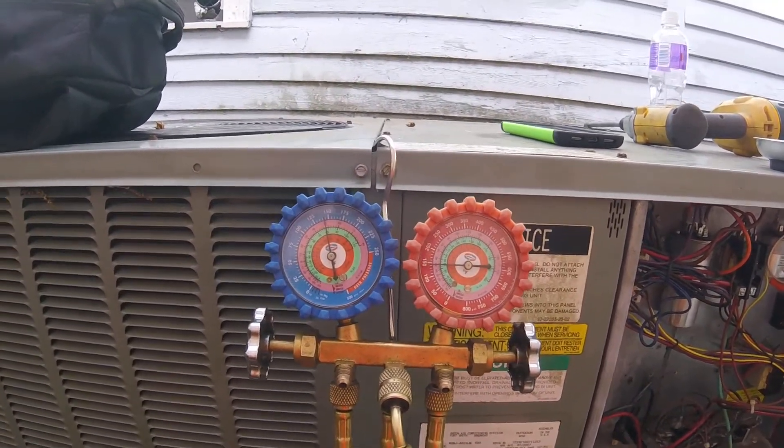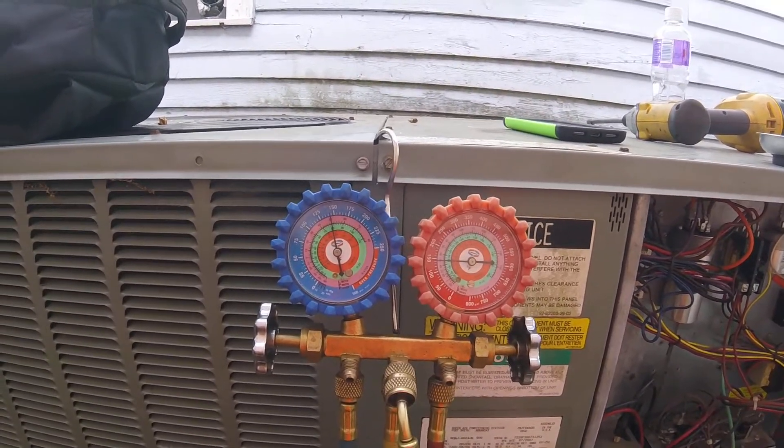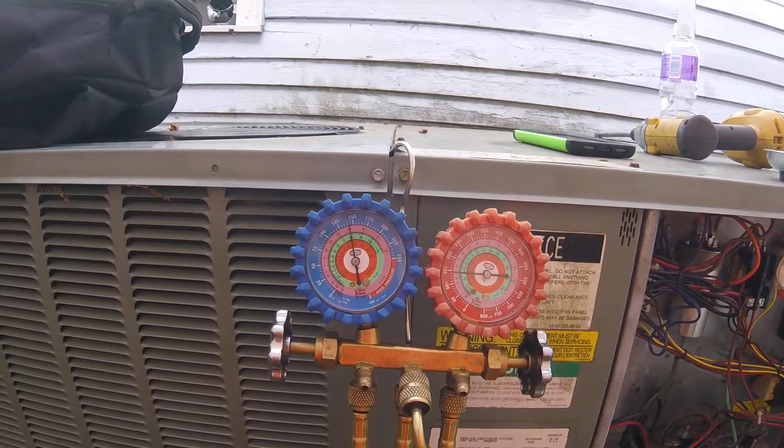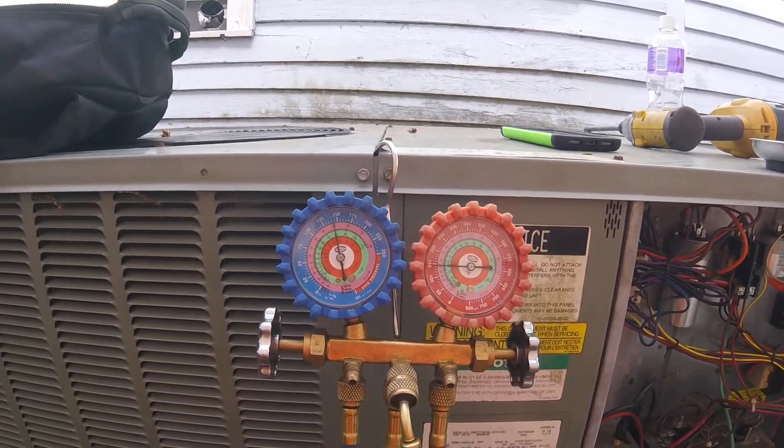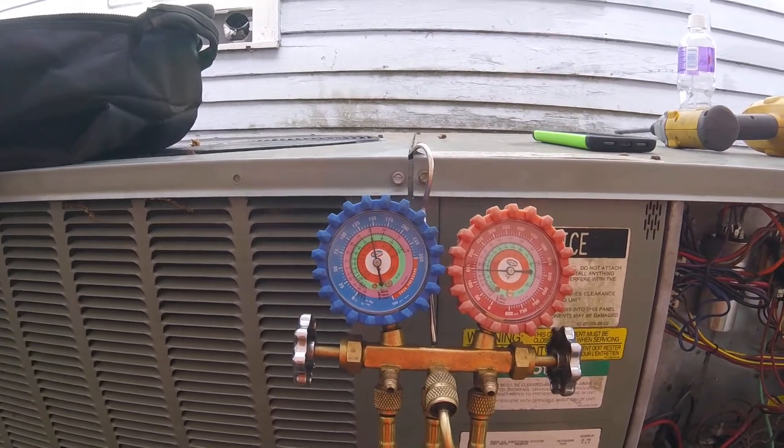Both of them are just a little under 150. Let's see what happens if we turn this thing on in air conditioning mode — see if the pressures go crazy or if they run right where they're supposed to be, and find out what's wrong with this thing.